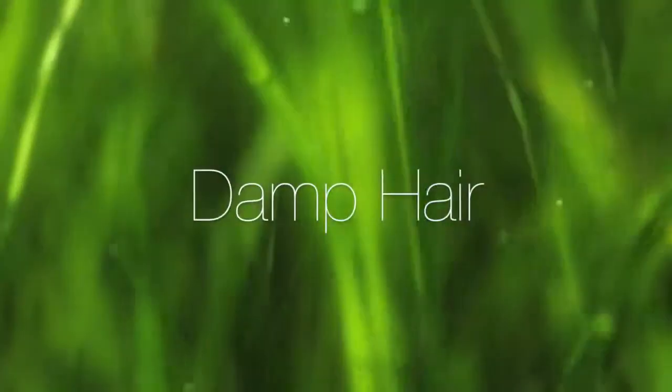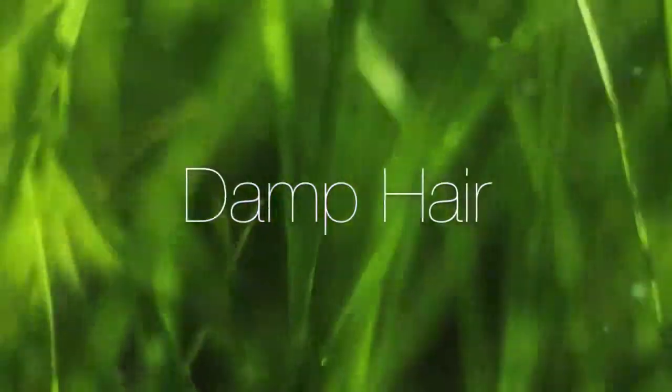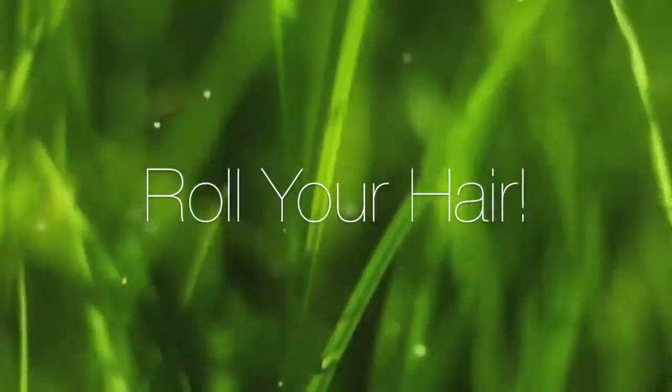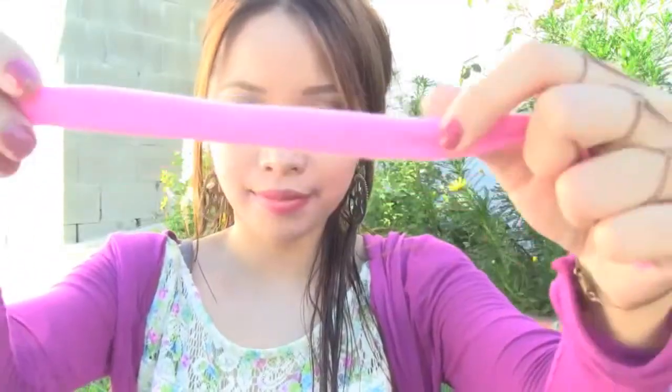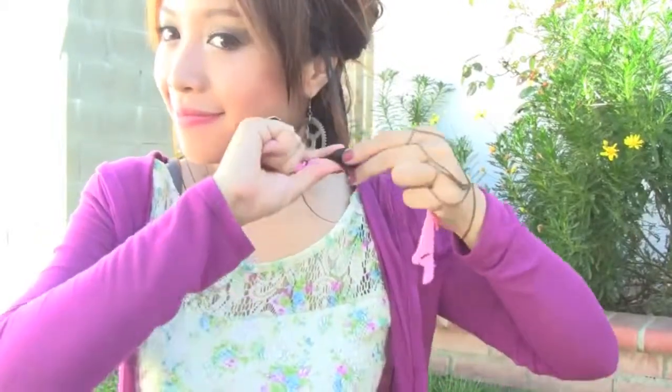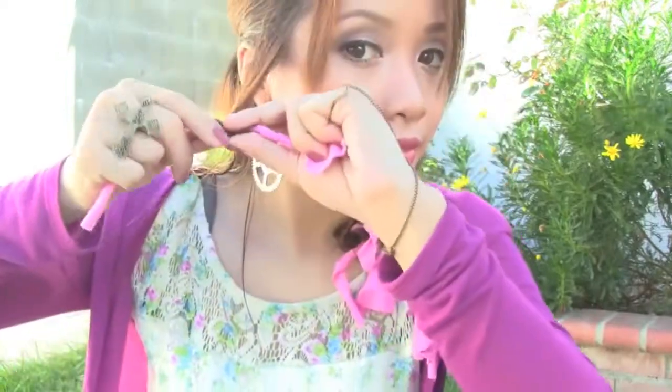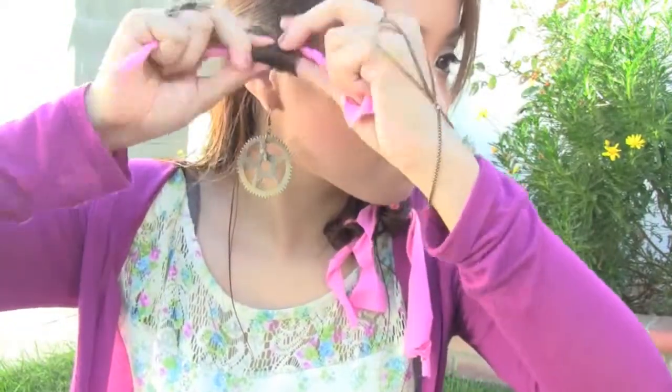While your hair is still damp, tie half of it up. With one of the strips, wrap it around a section of your hair, secure it in place and roll it up, then tie it in place. You're going to do the same for all your hair.